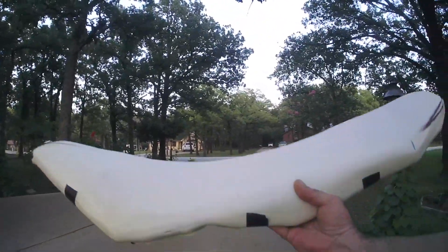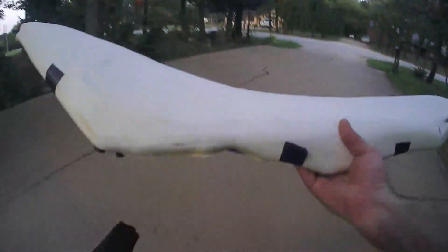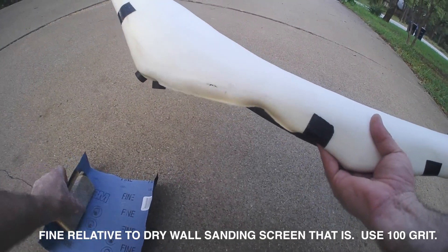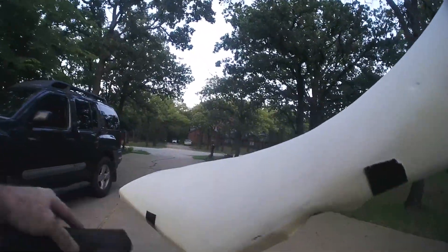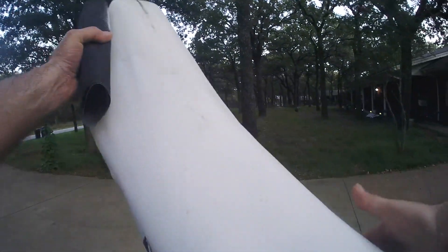I had the drywall screen — was a fine, fine grit — and now I am on a fine wet-sandable cloth paper. I'm not wet sanding it. I'm going to go over it with one more grit. There are a few little damages here and there where the foam chunked out, but overall it really turned out good.